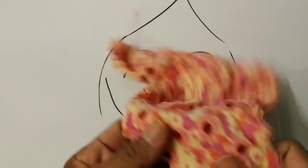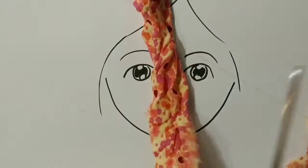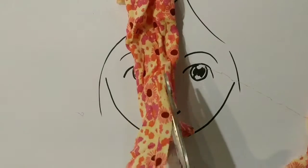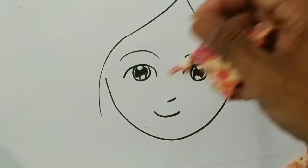Now you just need to cut some fabric — any color you like. Cut, cut, cut the way you like. It could be long, could be short. Up to you.